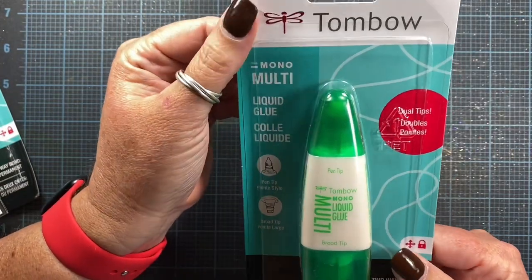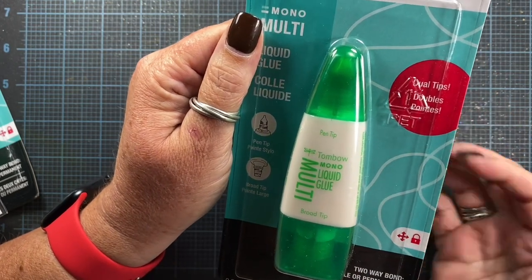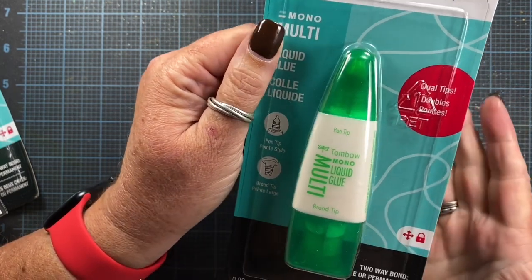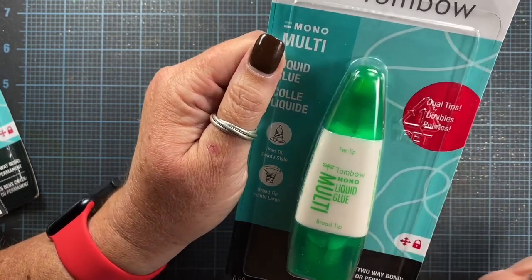A few videos ago I was complaining about some woes I was having with my favorite adhesive, where it was really yellow and thick and I was having a really hard time squeezing the adhesive out of the bottles, even brand new open bottles. So I sent the video and an email to Tombow's Customer Service and they kindly offered to replace the glue for me.